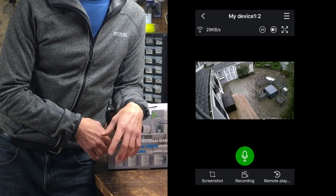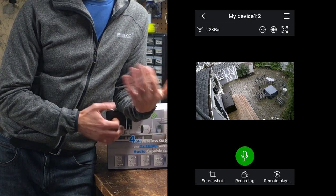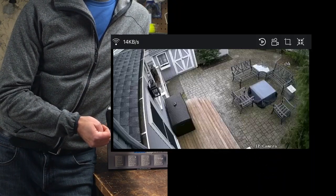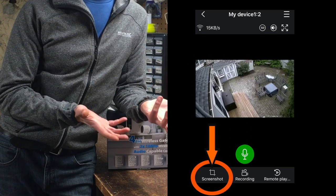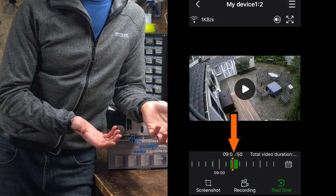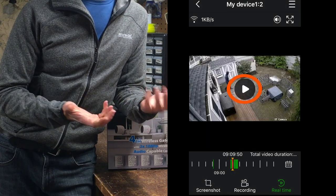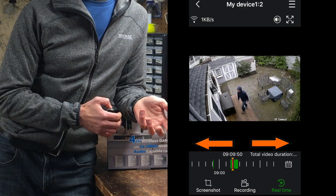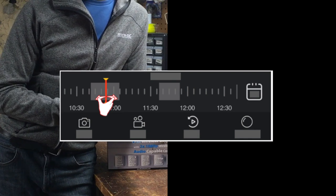Once you've selected a device, you can live stream video in either standard definition or high definition — although this is where you'll need proper bandwidth to stream in HD. You can also turn on or off streaming audio, enter full screen mode by turning your phone horizontally, do two-way talk which impressively only had one to two seconds of latency, take a screenshot, turn on real-time recording, or review recorded motion events highlighted in green on the timeline. To review footage from a different date, you can select the date of an event, press play, and then view all the motion triggered events for that day. Unfortunately, you cannot select a specific time, so you'll have to scroll across the timeline to find specific events.